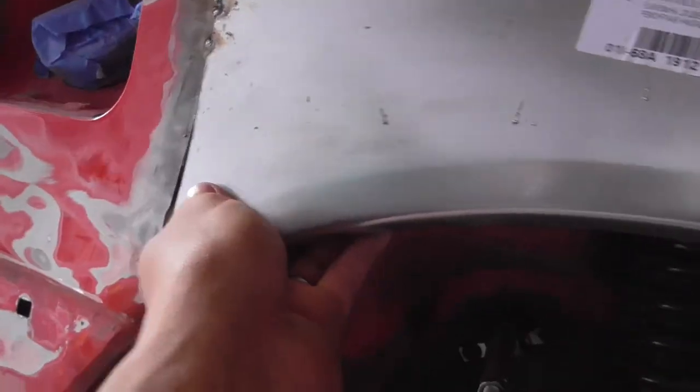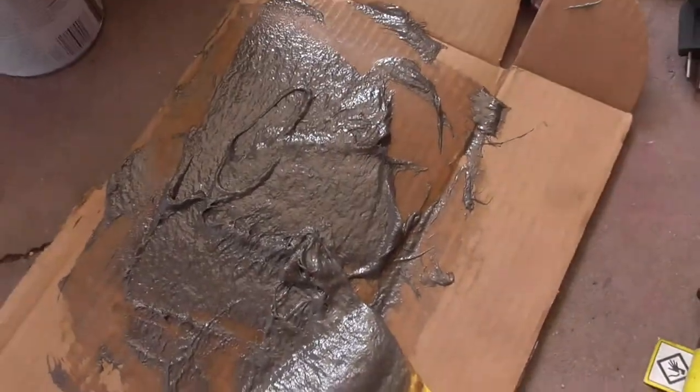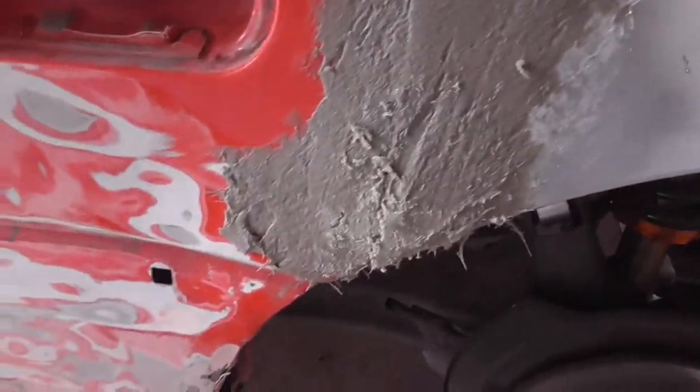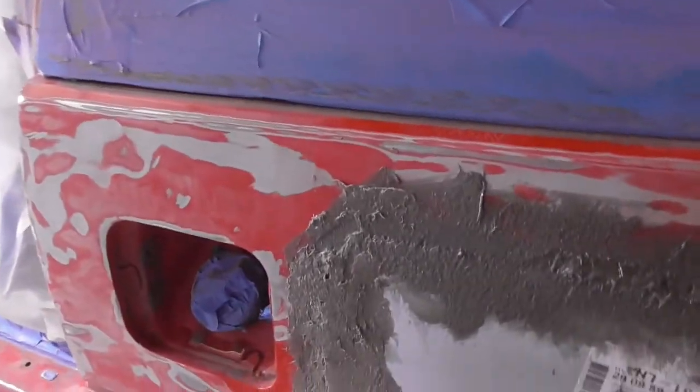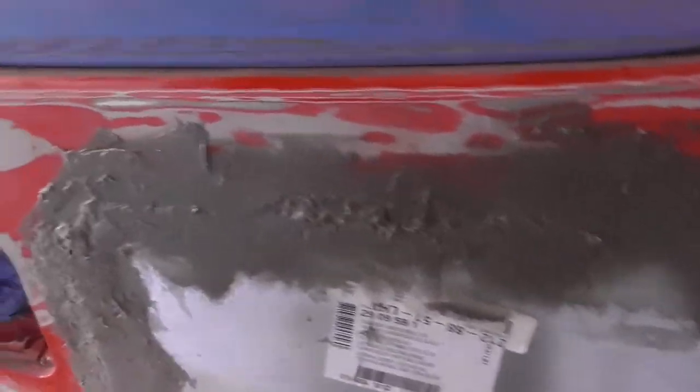For bondo, we're gonna start right there. We're gonna start off with fiberglass first and then put bondo right over that. Now that the fiberglass is all mixed up, let's go and apply it. This is what it looks like now - the fiberglass is for reinforcement and it actually looks really good. It's kind of messy but it's okay. After this we're gonna go over it with bondo, so we'll sand this smooth and then go over it with bondo.